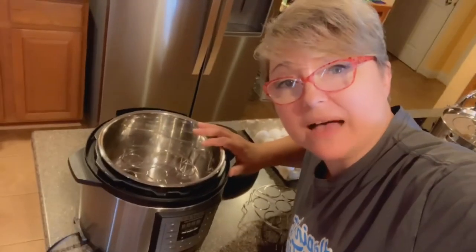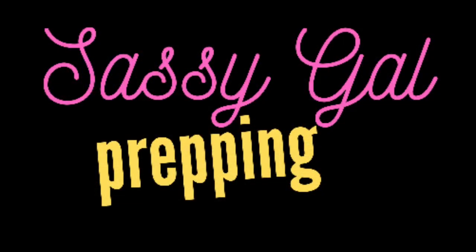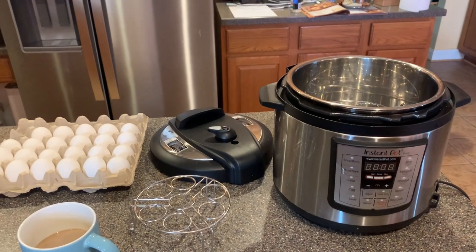Hey everyone, today we're going to do some hard-boiled eggs Instapot style. You guys, if you don't know about this, you're going to want to stay tuned because this is a game changer for doing hard-boiled eggs without a lot of effort. Just remember 5-5-5, and I'm going to show you what that means.